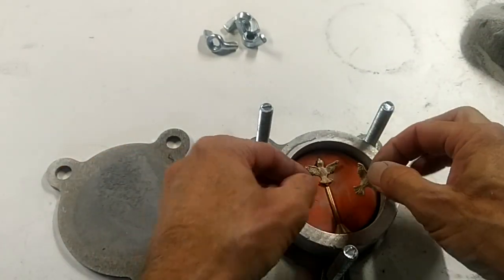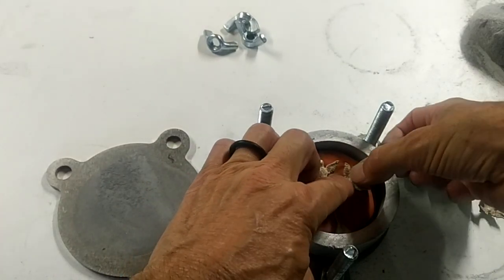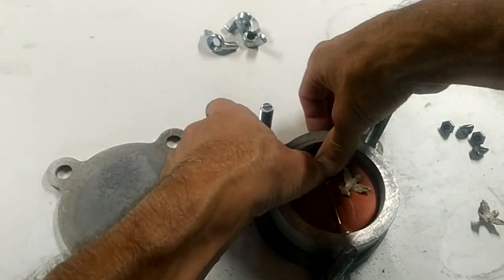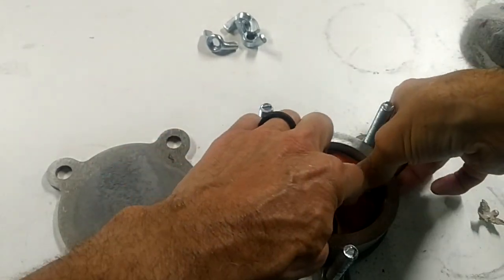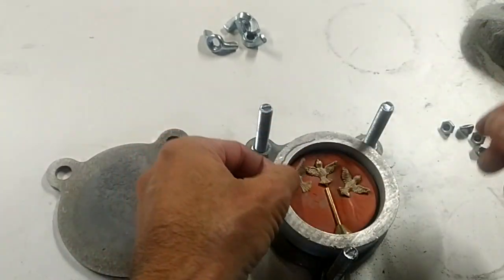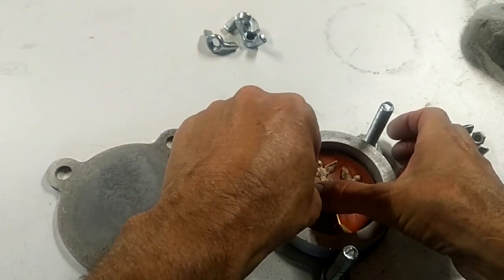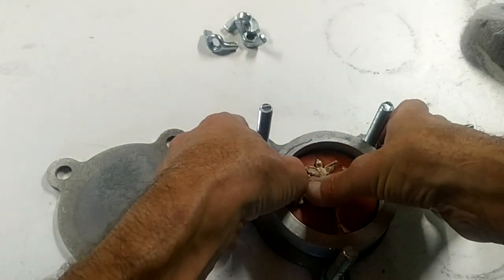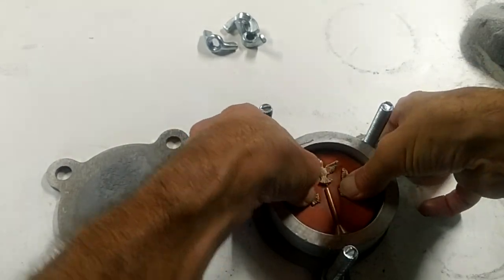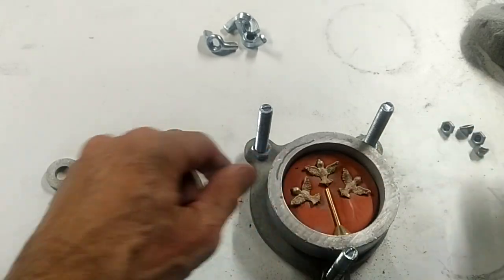Then I'm going to take my other two birds and place them — I want to push them down in. This is a really high durometer mold rubber, so these birds are not going to shift; they're going to stay right in place. We're going to push them both in there, just like that. And once the mold is made, we'll cut those in.